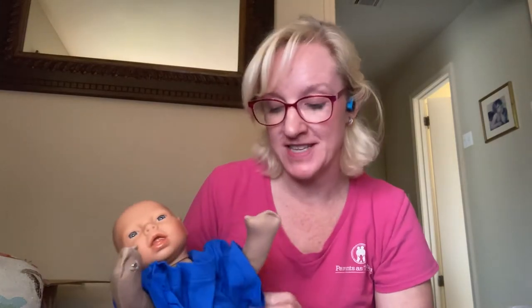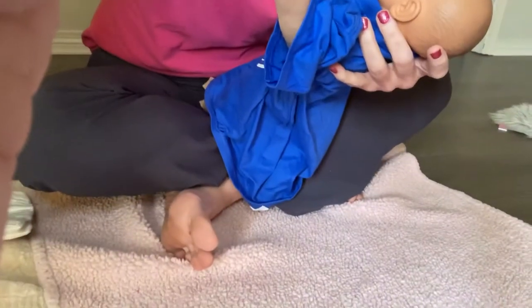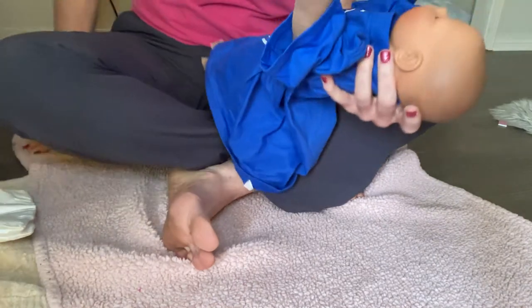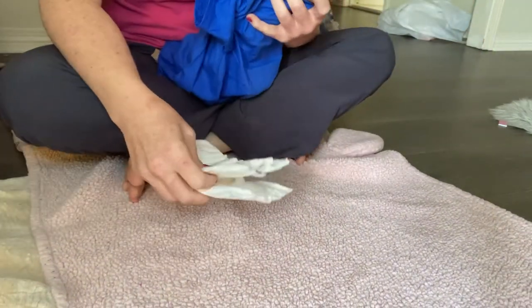Hey y'all! I was having a conversation earlier today about how we change the diaper of our wiggly squiggly little baby. So I'm gonna show you what I've always done. I'm gonna point the camera down so y'all can see what I'm doing here. I am sitting on a blanket and I am gonna change my child right here.